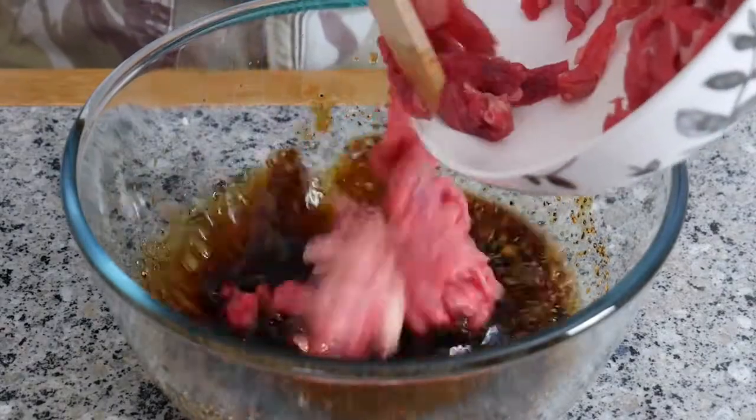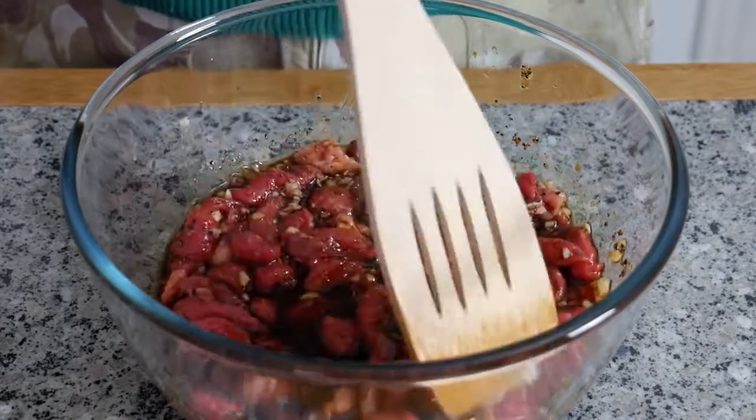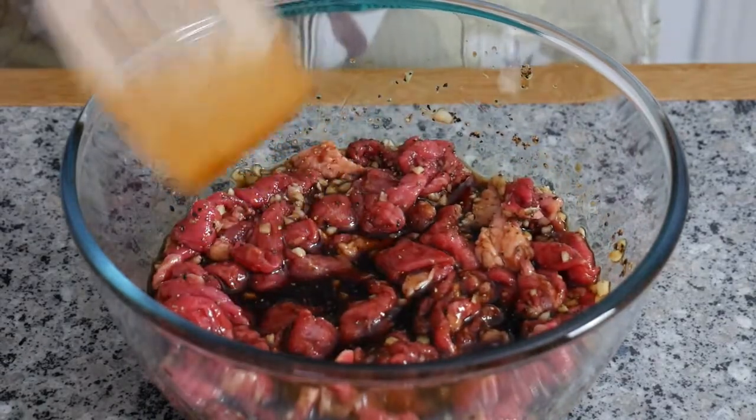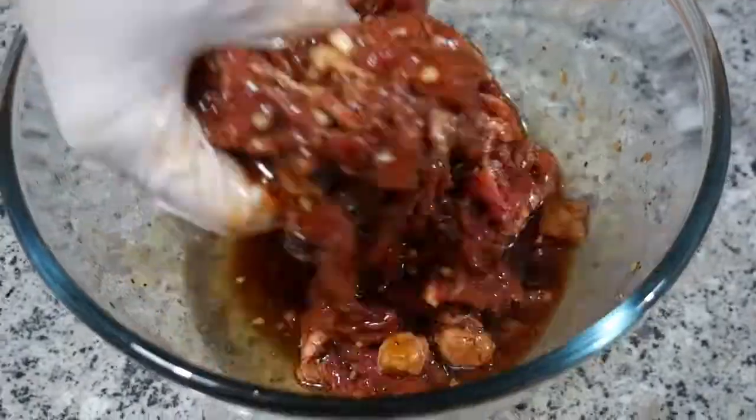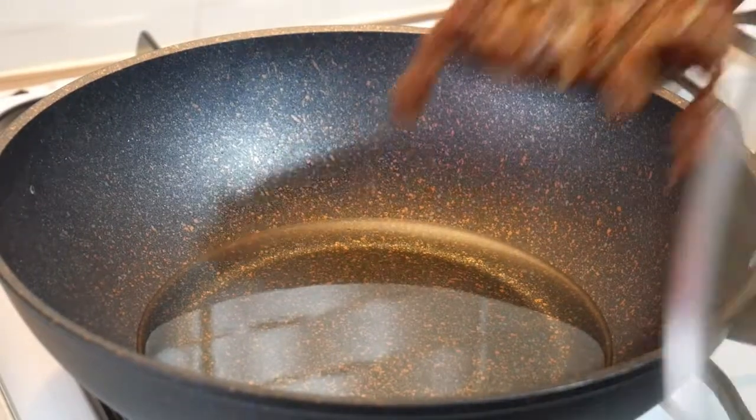You can add a little salt if you wish. Now add the meat to the marinade. Mix well by hand and leave to marinate for 6 hours or overnight. Before frying, drain off as much as possible of the marinade to avoid splashing.